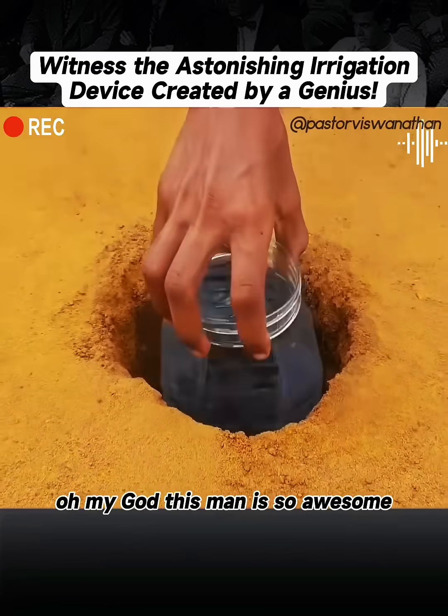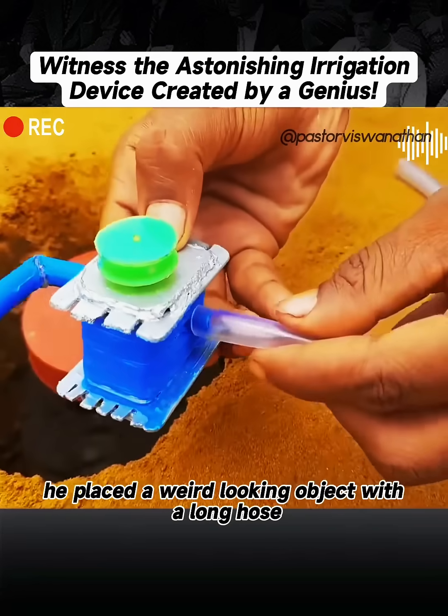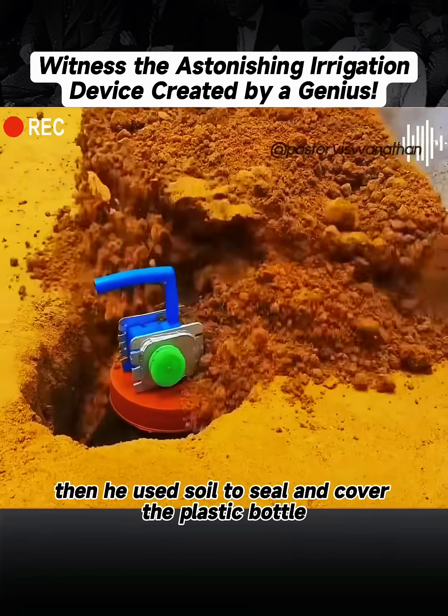Oh my God, this man is so awesome! He buried a plastic bottle filled with water underground, and on top of the bottle cap, he placed a weird-looking object with a long hose. Then he used soil to seal and cover the plastic bottle.